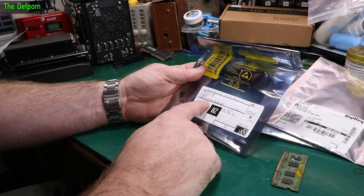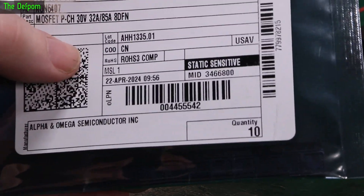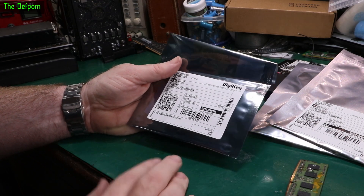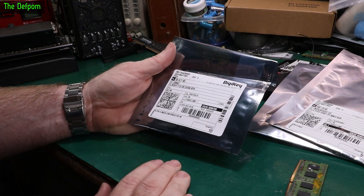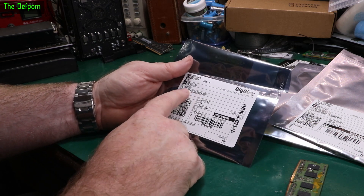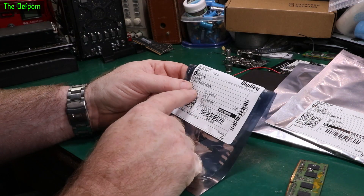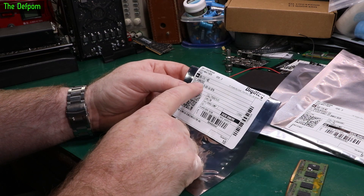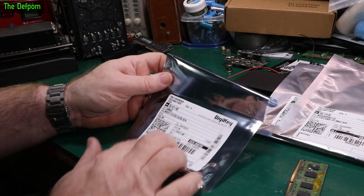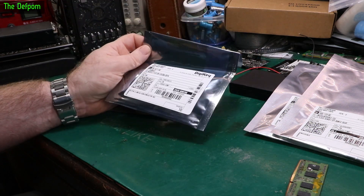I've also got some MOSFETs - P-channel MOSFETs, 30 volt, AON6407. And in this bag here are some N-channel MOSFETs, AON6262E - 60 volt, 40 amps, 8DFN. This one is 32 amps, 30 volts, so not quite the same spec. I was prompted by Johnny Fix, who was fixing some stuff and needed MOSFETs, and I realized I don't actually have any of these in stock. Something is better than not having anything at all.